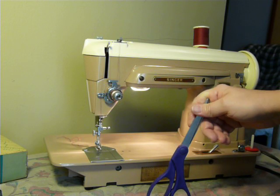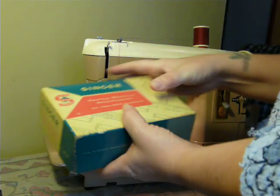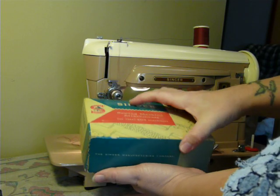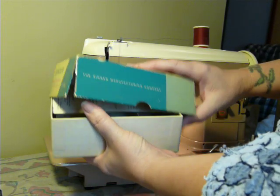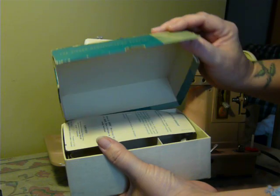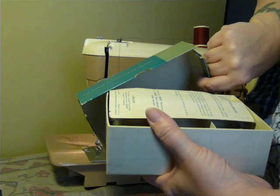Tabletop ready, or it can be installed in a cabinet or a carrying case. This particular machine does include the original box of accessories and attachments. The box is in pretty good shape. The corners are not good, but that can be fixed — I'll let the new owner fix the box.